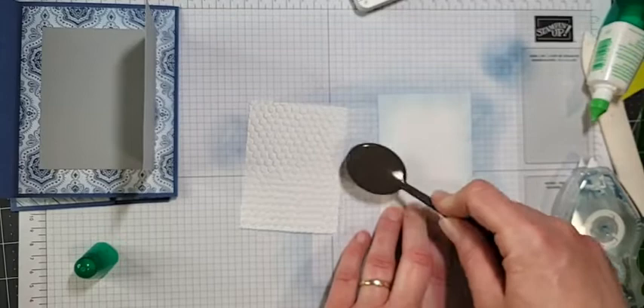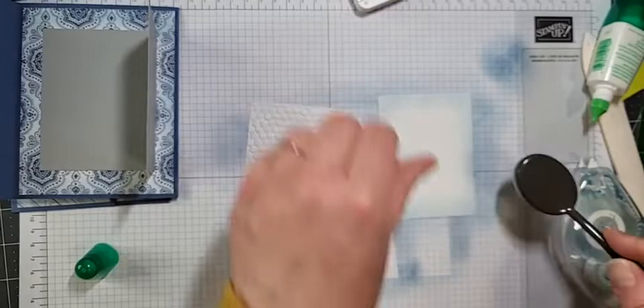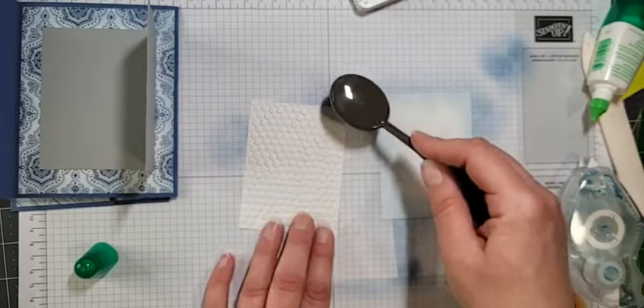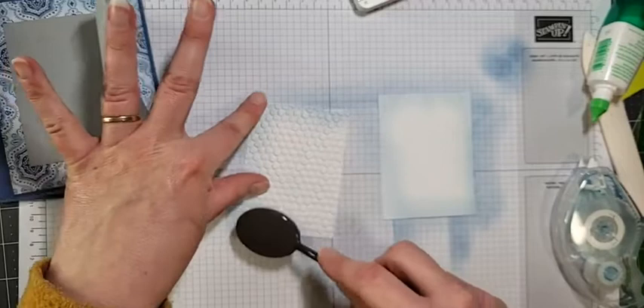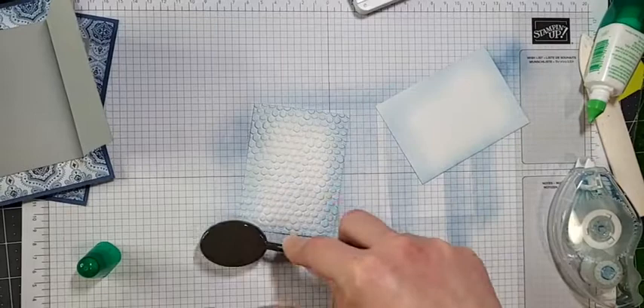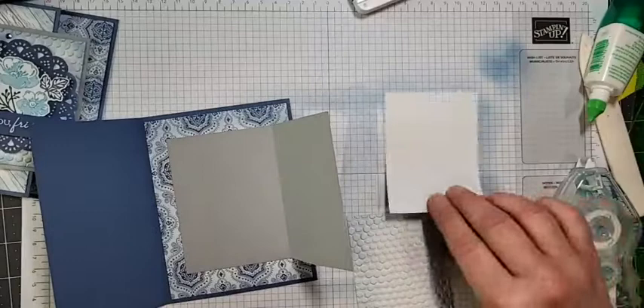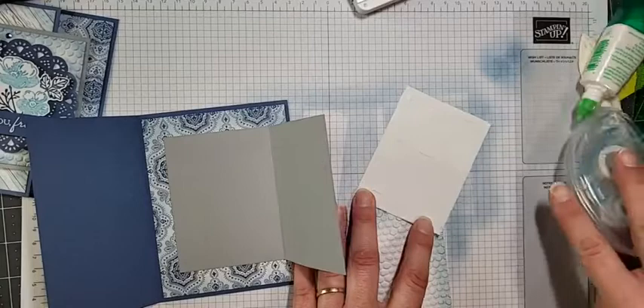I'm going to do the blending quickly on the outside. Before we had blending brushes, I would do a very similar technique with my sponge daubers — it didn't come out as blended or as thick. You can get a different effect using sponge daubers, but I love these blending brushes. If you feel like you need to go darker, just add a little more pressure or go over it again, or put a little more ink on.